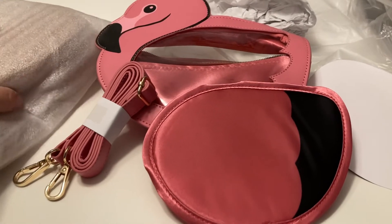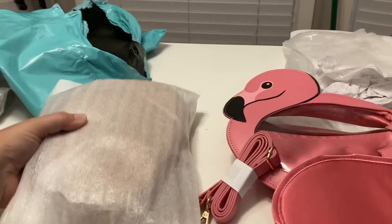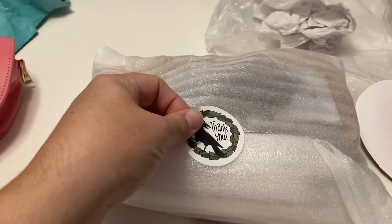I also ordered some pens, and I'm pretty sure they're in the chicken bag because it feels kind of heavy. So we're moving on to the chicken bag.